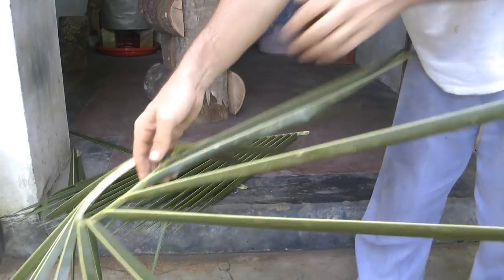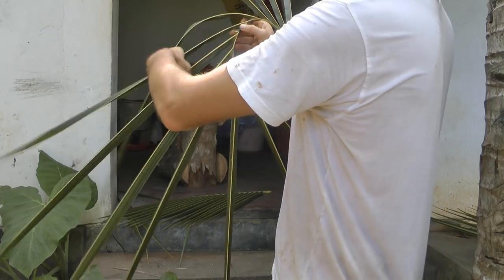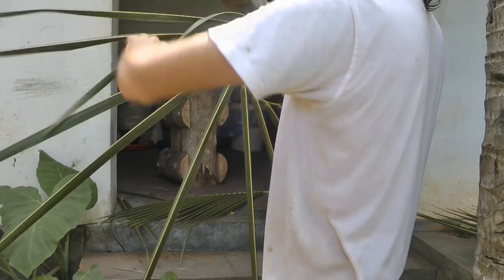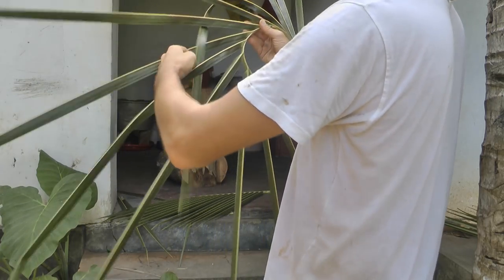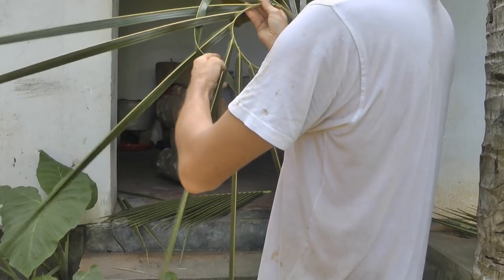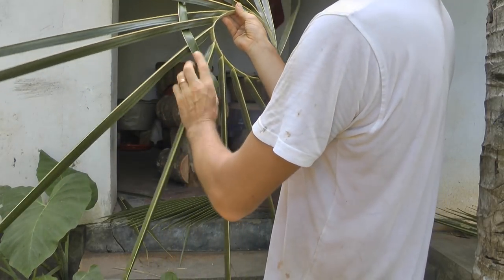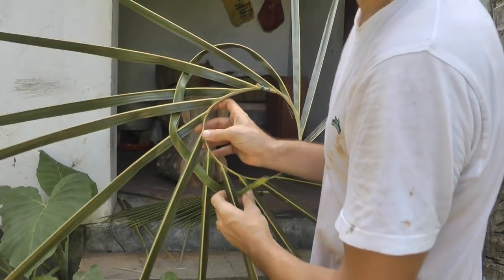So it's pretty much the same as before. Basically you go under two, like that. You can also go over and then under. But let's just go under two, over, under, over, under. Normally you might stop here, but because we want the base really, really wide, we're just going to use up all of the material.